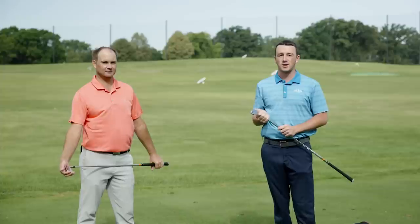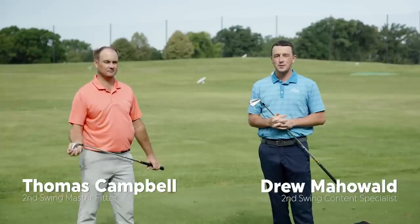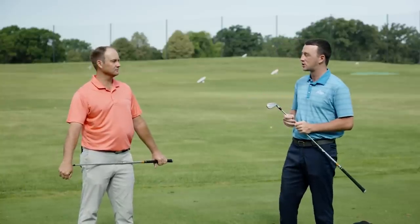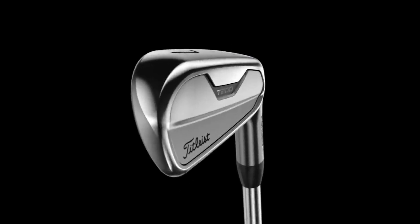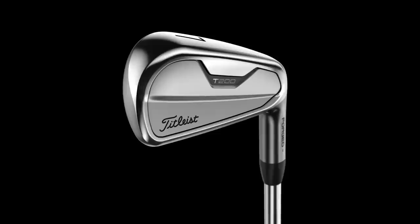Hey golfers, I'm Drew Mahold of Second Swing Golf. Today I'm joined by Thomas Campbell, a master club fitter at Second Swing. We've got a fun iron comparison of new irons released in the fall of 2021 — the TaylorMade P790 and the Titleist T200, both in that player's distance category that is becoming more and more popular.